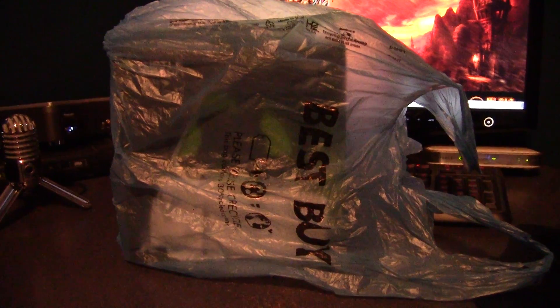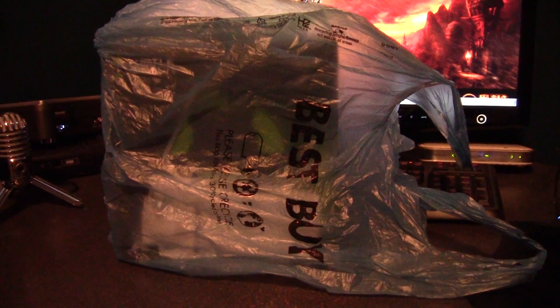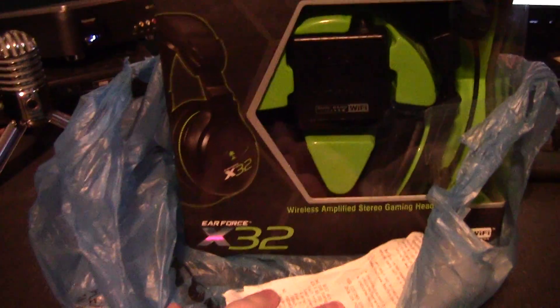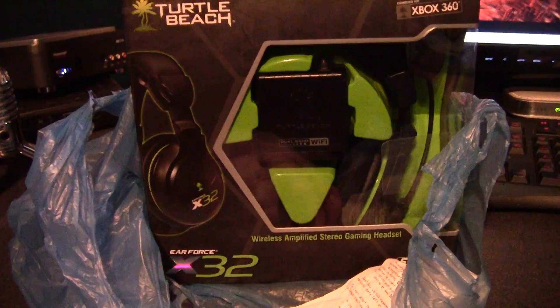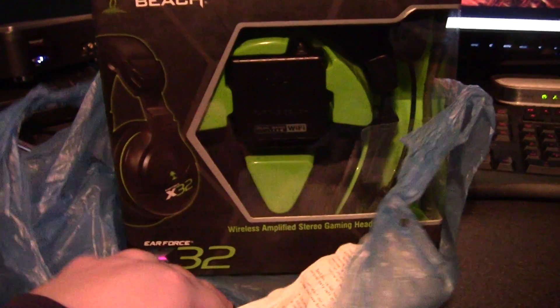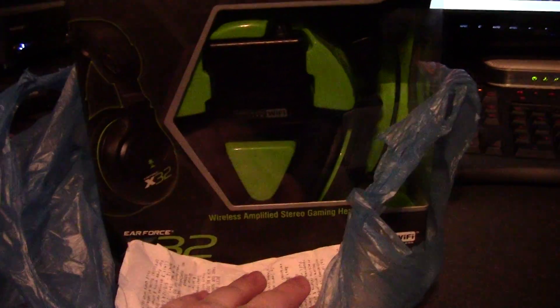I've had a frustrating afternoon. What we're looking at right here is a Best Buy bag. What you might be asking is why are we looking at a video of a Best Buy bag? Because inside of it we have a pair of Turtle Beach Air Force X-31s that have already been opened and set up and are now back in the bag with the receipt, because they're going back to the store.